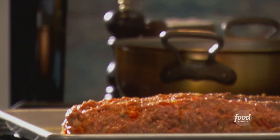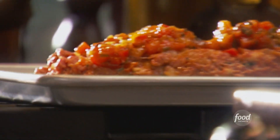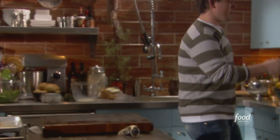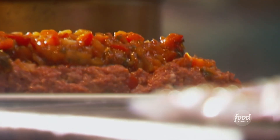Now we take our tomato relish and put a couple of dollops right on top. And this is something my dad always does, but I think it's excellent — I like bacon on everything. The bacon's gonna add a nice little smoky flavor. We're just gonna shingle these guys right on top.